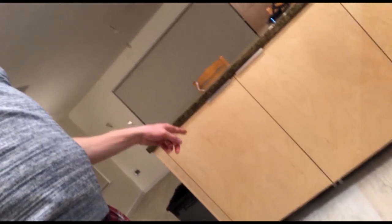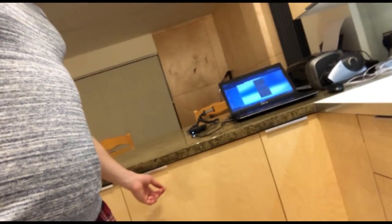IKEA kitchen doors are all made three millimeters less than the height and width of the actual carcasses themselves. So for an 800mm tall by 400mm wide cupboard, the door size will be 797mm in height and 397mm in width - minus 3mm in both dimensions. The same principle goes for all the doors.